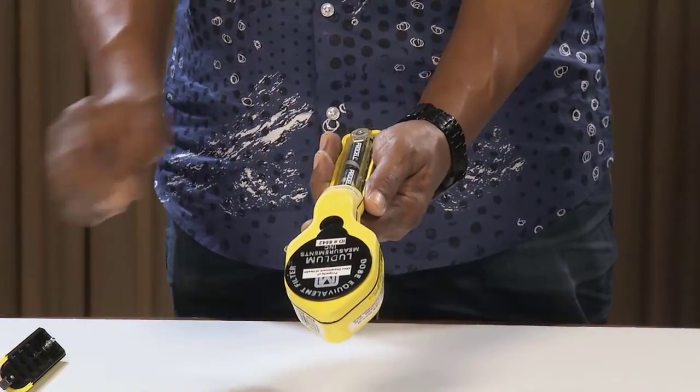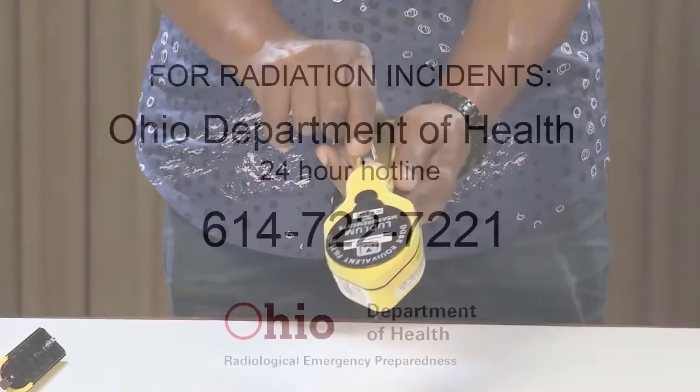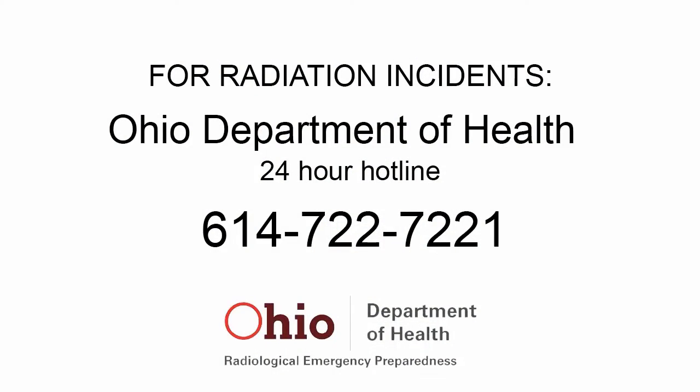After you have finished using the detector, remove the batteries to prevent corrosion of internal electronic components. For radiation incidents, notify the Ohio Department of Health 24-hour hotline at 614-722-7221.